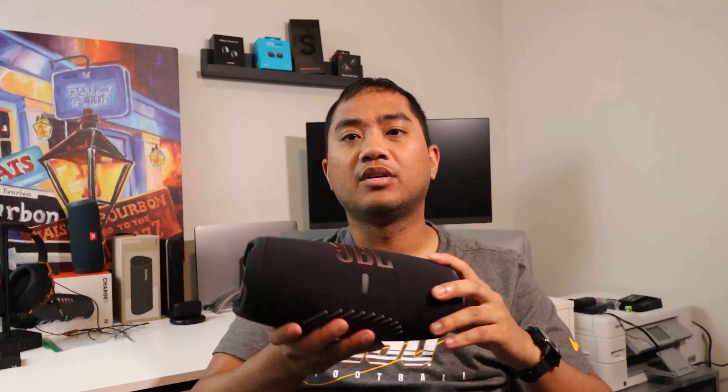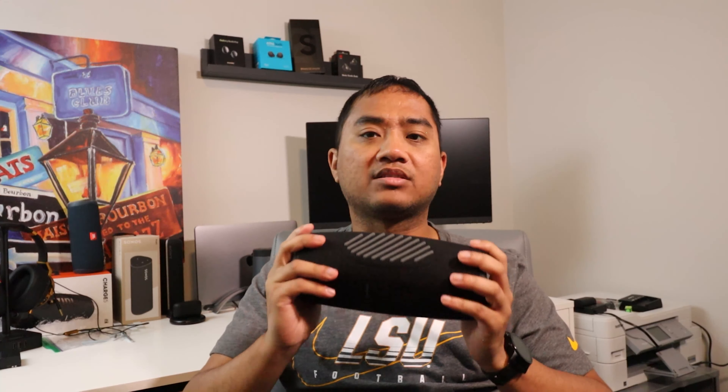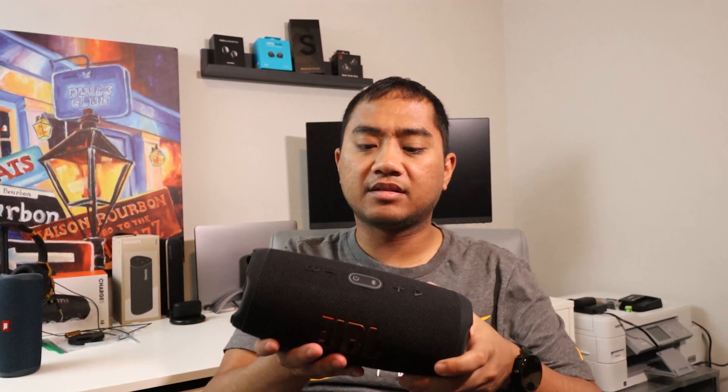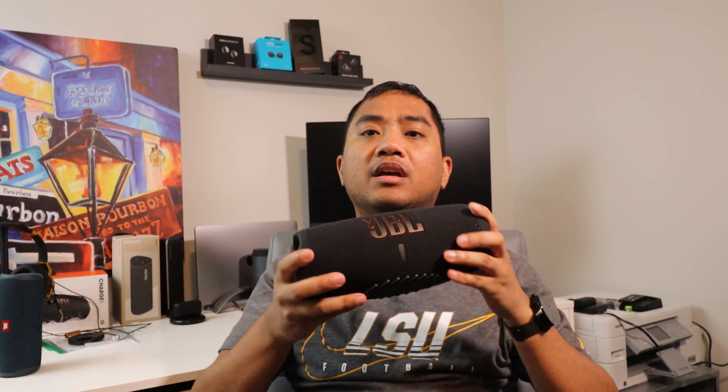It is heavy, but that's because it has a power bank built in. If you don't use the power bank, this speaker lasts a ton of time — it just uses the juice from the power bank and lasts forever, so you don't have to worry about charging it every night.